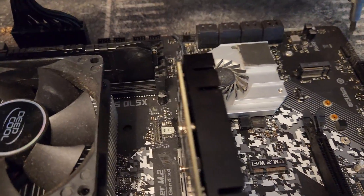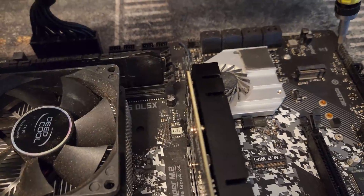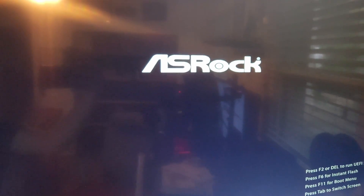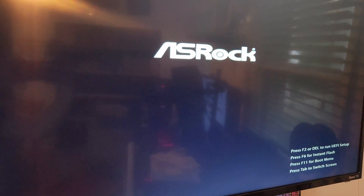We've got it plugged in. Let's jump it and see if it works. It is on — let's check if it posts. And we got ourselves a post. The 2700X is working just fine.